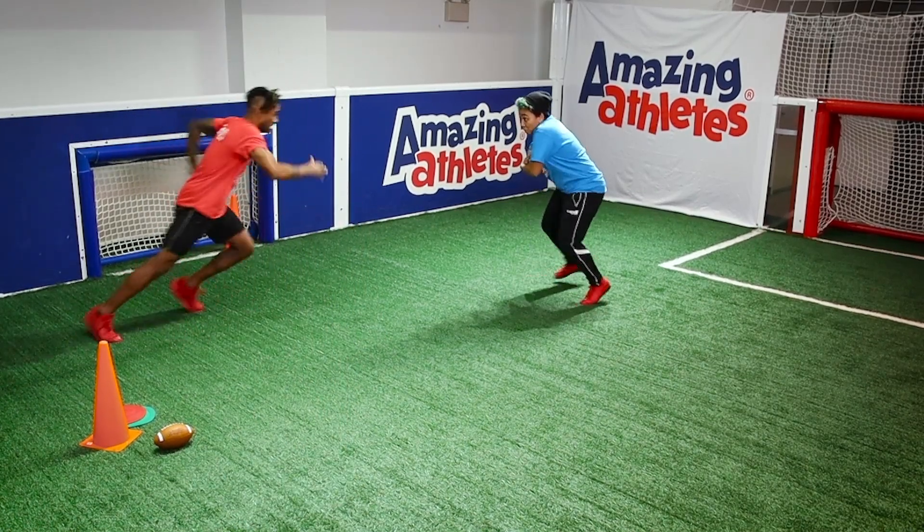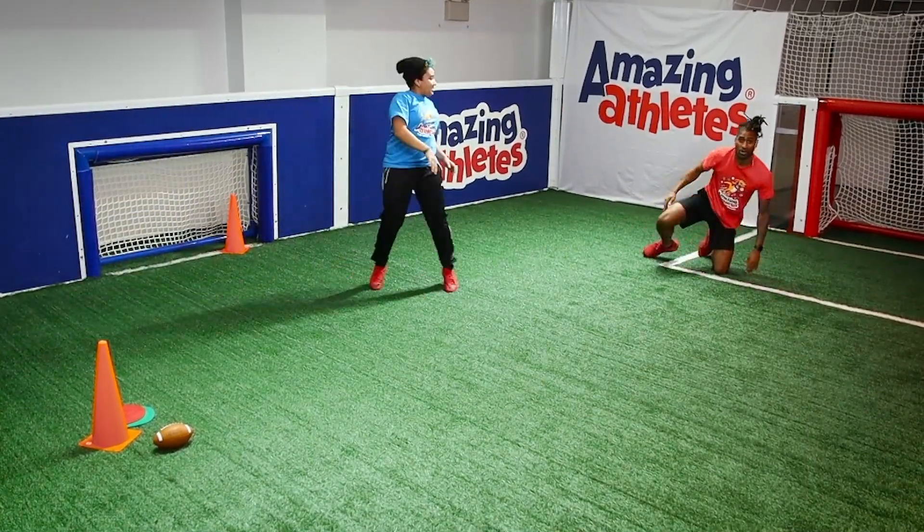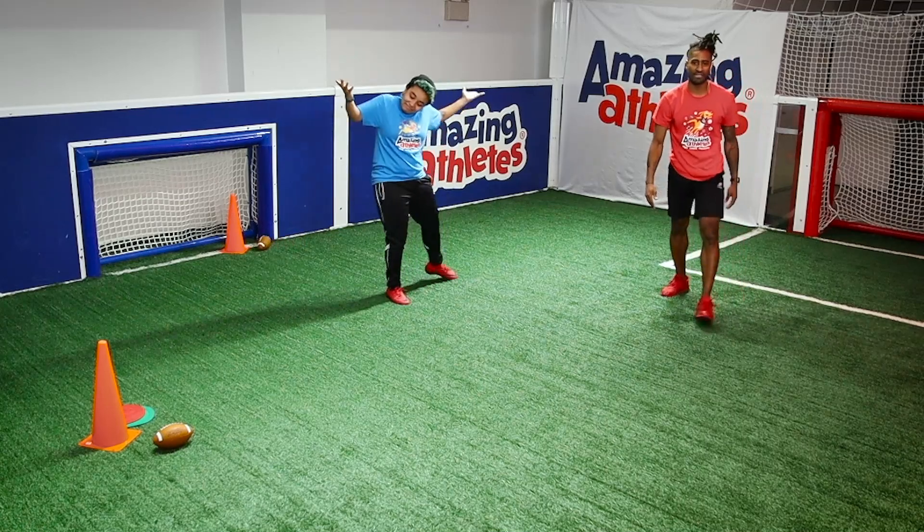Okay, here it goes. You guys ready? Blitz! What in the world? Really, coach? Unbelievable.